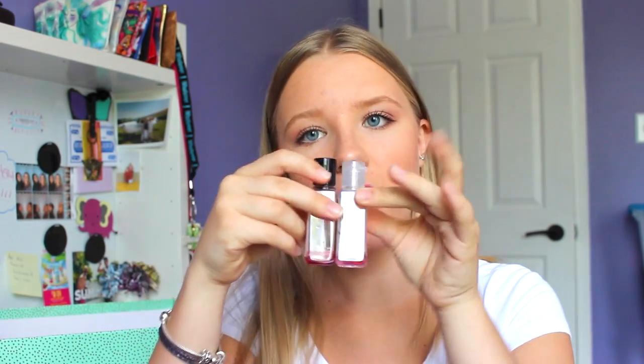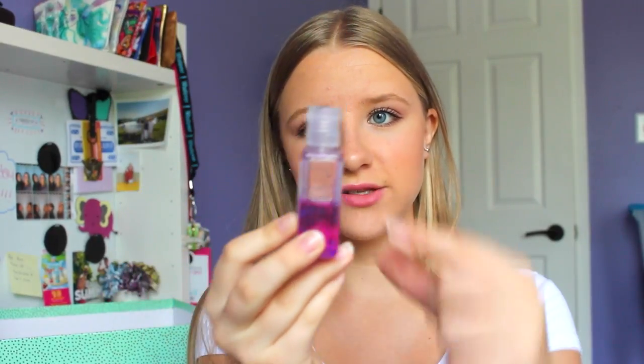For all my Bath & Body Works hand sanitizers - I finished quite a few! Hippo Berry is completely finished. I Heart Bubblegum and Vampire Blood are both completely empty, and Heirloom Cranberries is also completely empty. Pink Chiffon is almost full still but I'm continuing to use it. Paris Armour I didn't even touch so I'll finish that after. Aloha Orchid is about half full - I'll finish that off too.